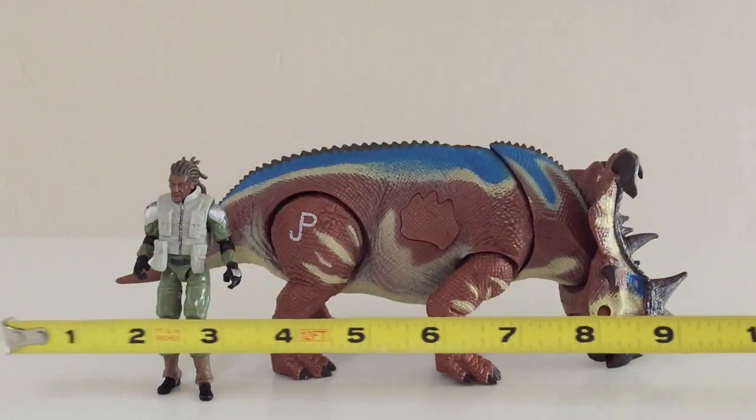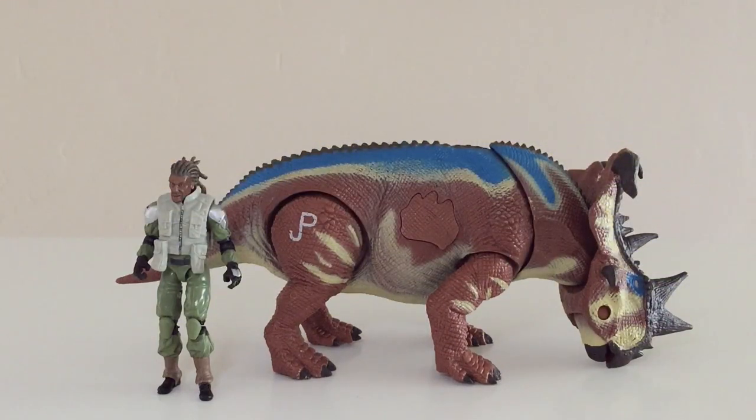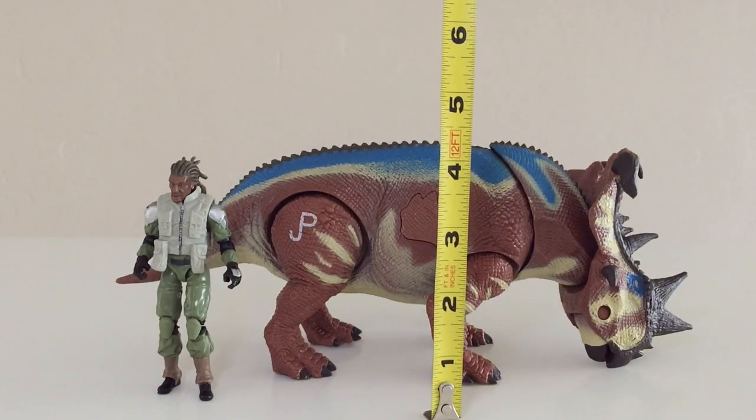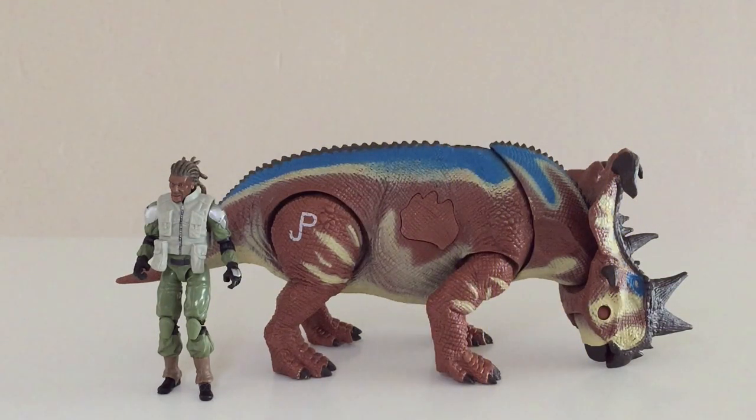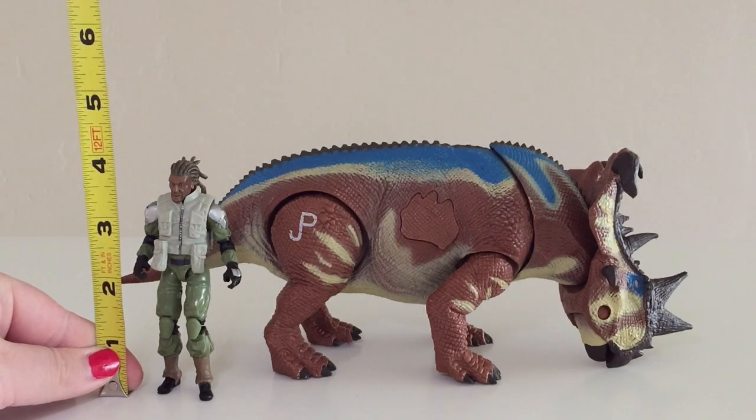In terms of size, we're looking at about 10.5 inches for the Pachyrhinosaurus. It stands at about 4.5 inches tall, the width of the animal is about 3 inches, and then the human figure stands at about 4.25 inches.